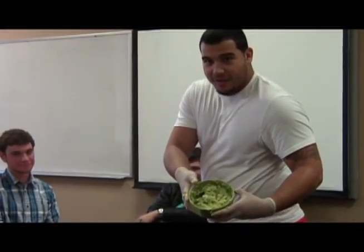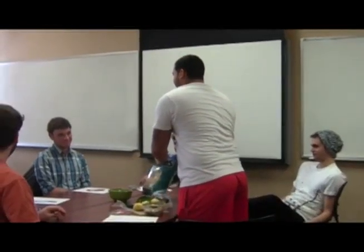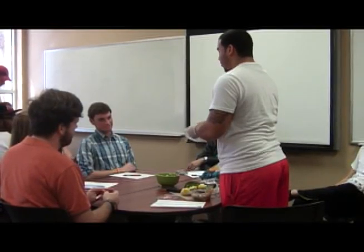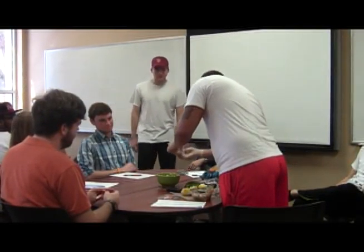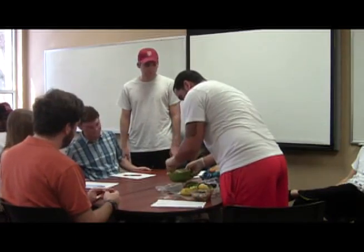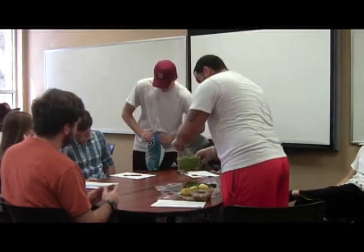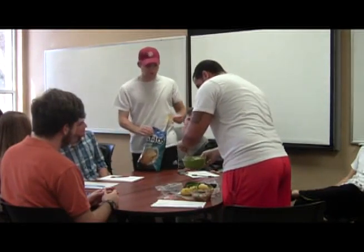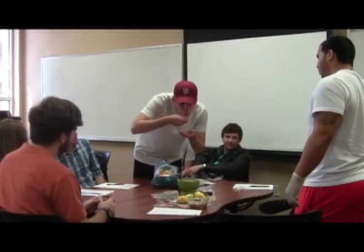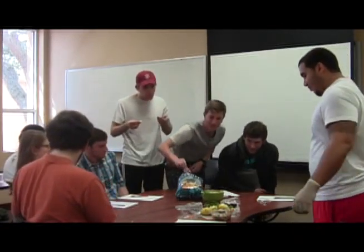Finished product! Anybody want to try? Should I put some salt in it first? Yeah, so I'm going to put salt in there. Good? Alright — thank you, thank you, thank you.